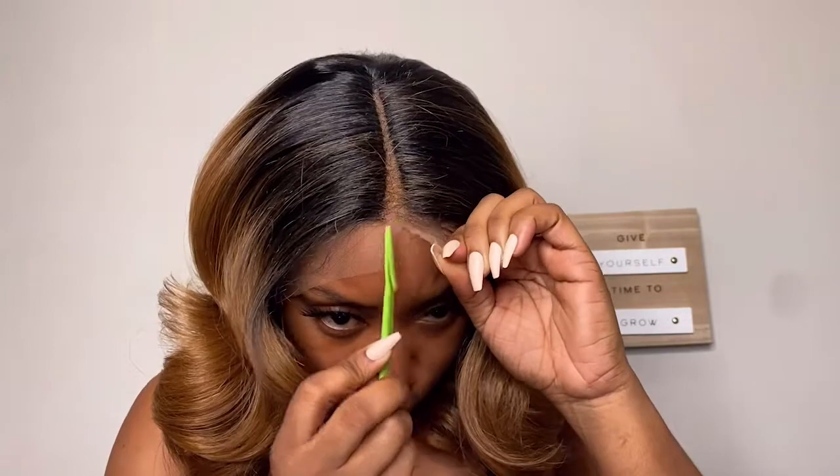I'm gonna go ahead and throw this unit on and this is what she's looking like. I did go ahead off camera and pluck the part of this wig — you can see at the beginning of the wig the part looks a bit open. I personally felt like it was gonna make the wig look a bit more realistic. You can go ahead and do that if you like.